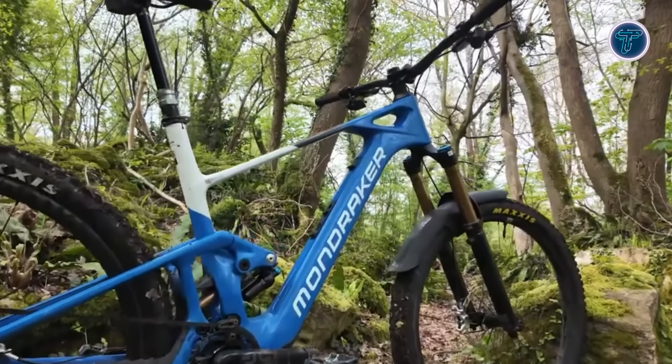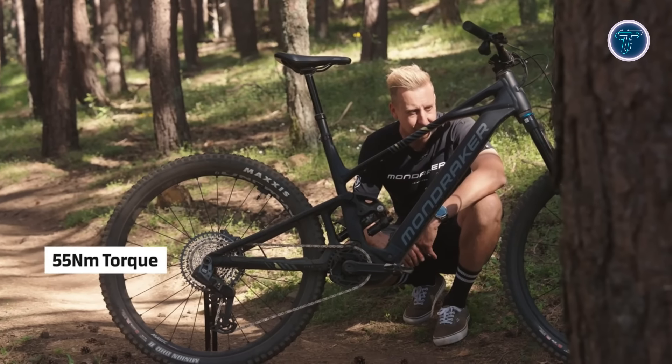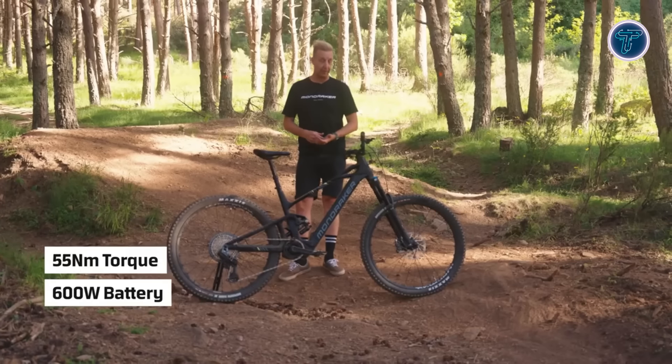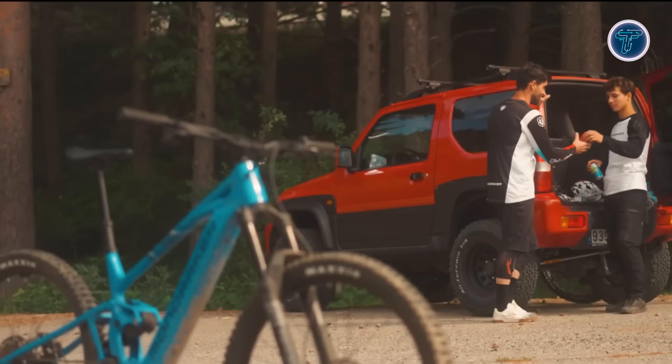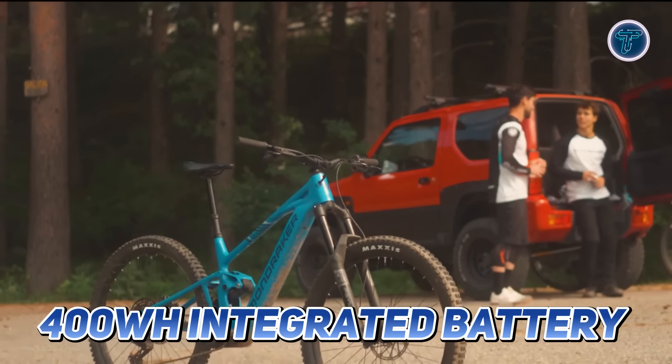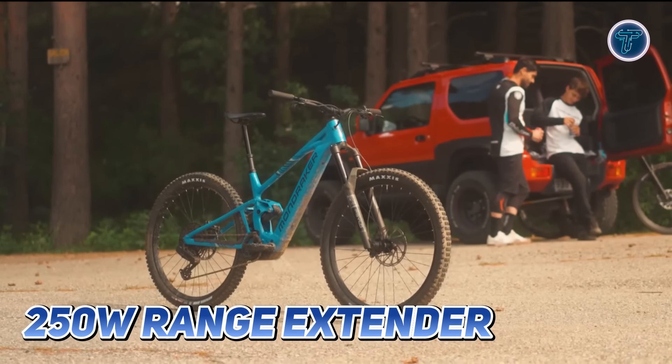Powered by the Bosch Performance SX motor, the Sly delivers 55 Newton meters of torque and 600 watts of peak power, offering an exhilarating ride. The 400 watt-hour integrated battery ensures a thrilling experience, with an optional 250 watt-hour range extender for those who crave more adventure.